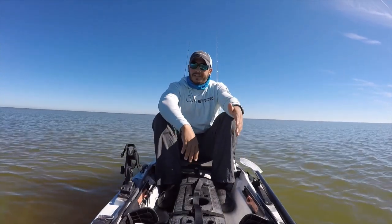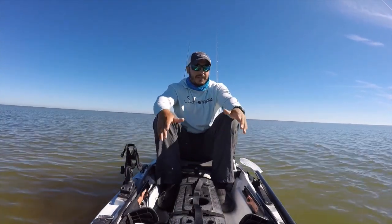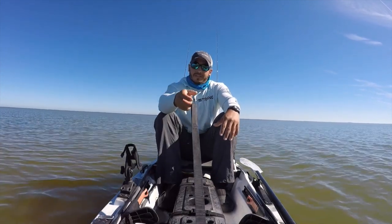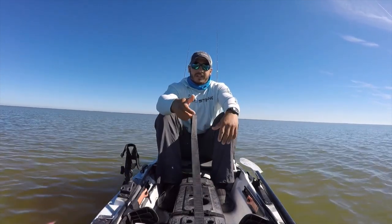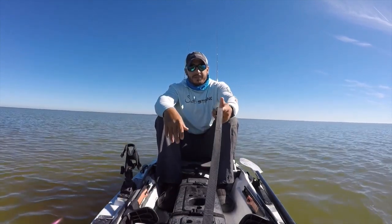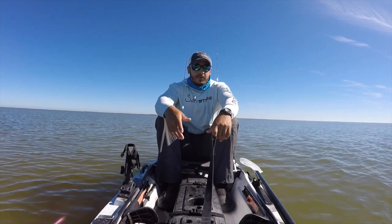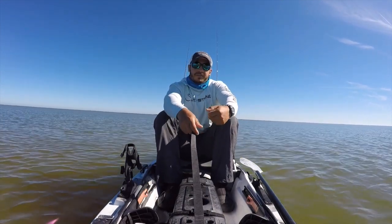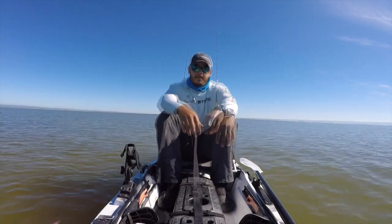Remember, you don't want to come crashing down because that can spook fish — again, you don't want to make too much noise. If a stand assist strap isn't already attached to your kayak, it's very simple to add your own. You can simply take a strap or a rope and tie it to the front of your kayak. That way you have something to pull yourself up and bring yourself back down.